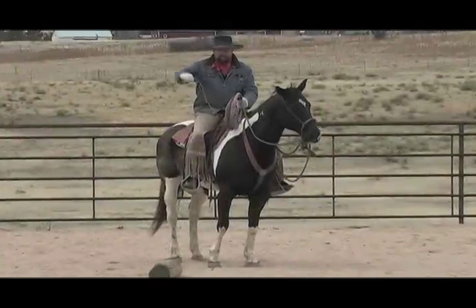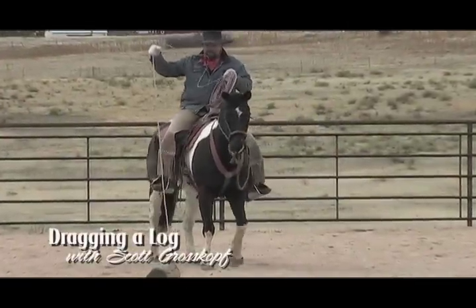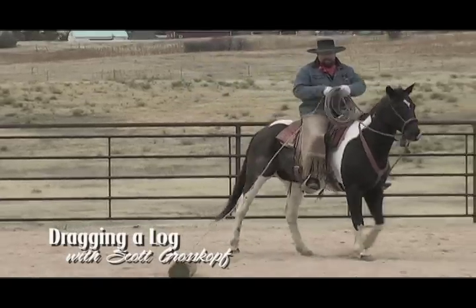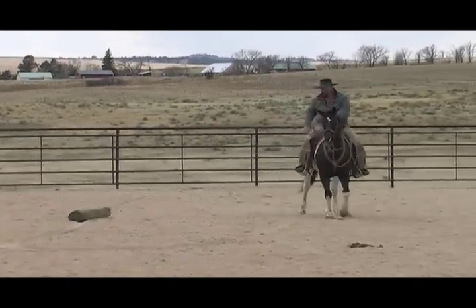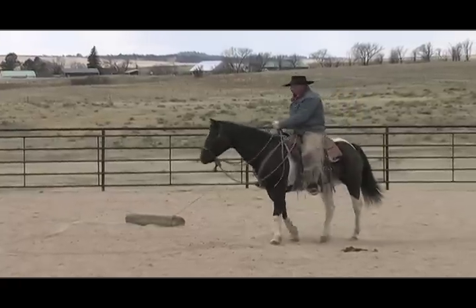In this issue, Scott demonstrates how to prepare a horse to drag a cow off after it's been roped by dragging a log. By getting your horse ready for the sight and feel of dragging a heavy object, you can prepare him to have a positive experience when it comes time to rope an animal.